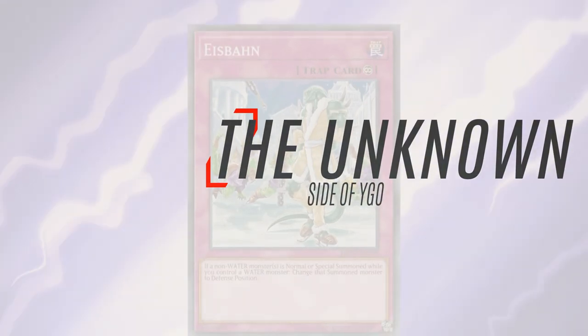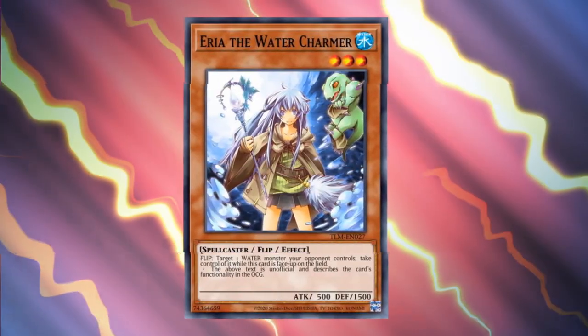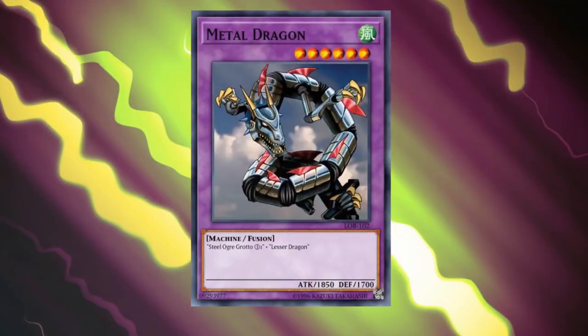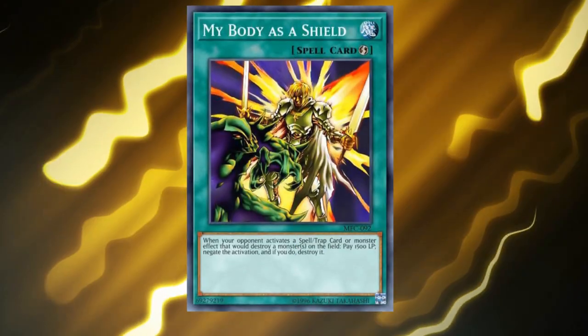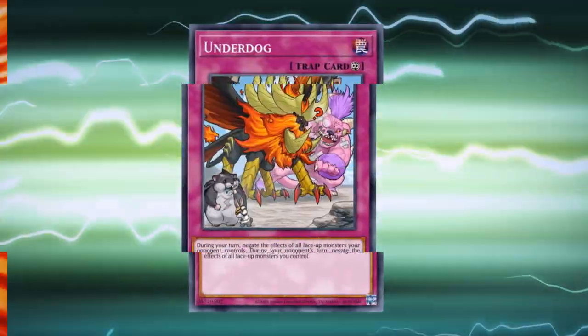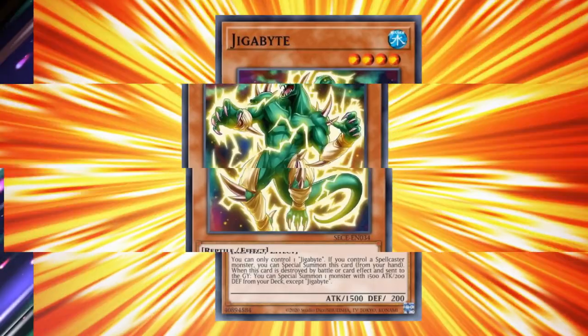Yu-Gi-Oh! has been around for over a decade and has released a ton of cards throughout the years. Some of these cards are great, some not so much, and some are right in between. So in this series, we look at some of the more unknown things about Yu-Gi-Oh! that you probably wouldn't see in normal videos. In today's episode, we're going to be covering just interesting artworks.